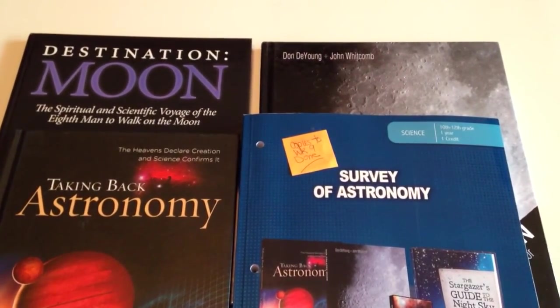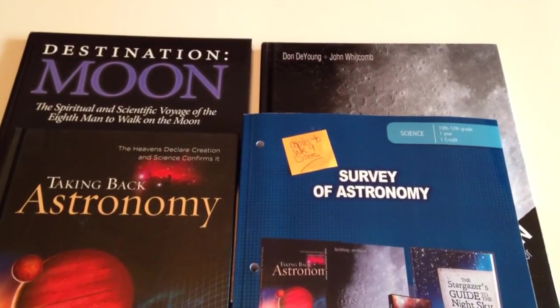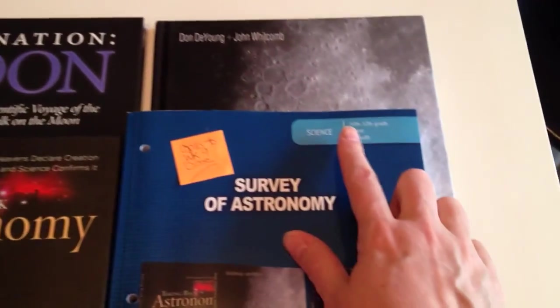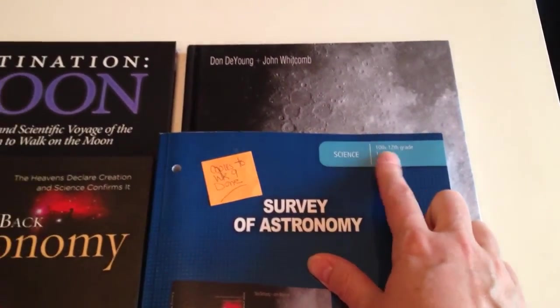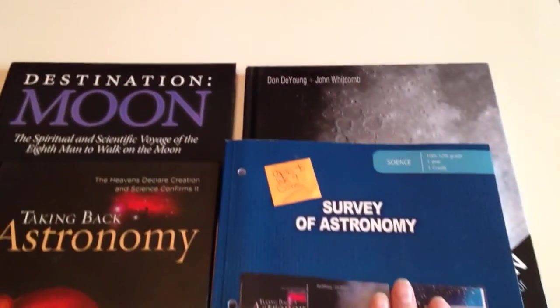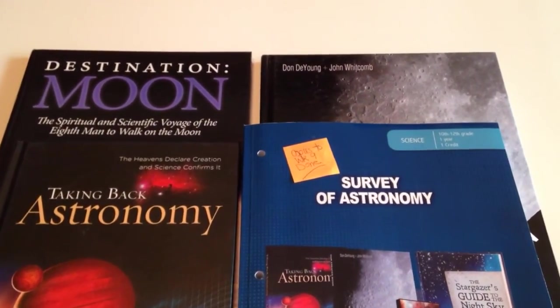Hi, I'm Sherry from Homeschooling on A Wing and a Prayer blog. I thought I would share with you the astronomy program we will be using with my high school student. As you can see, it says from 10th to 12th grade, but you could certainly use this for 9th grade. My son is kind of in between 9th and 10th, and maybe even a precocious 8th grader. You would have to look at the teacher's guide and see if it would be a good fit or not.